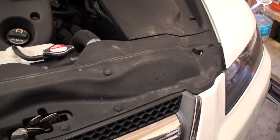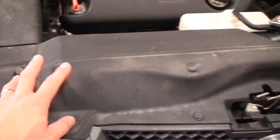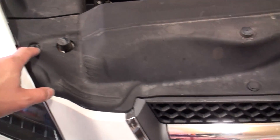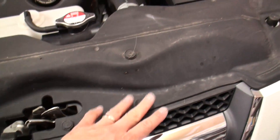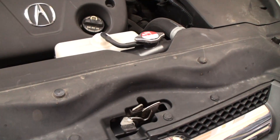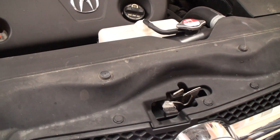Step 2 requires us to remove the upper radiator shroud assembly located here, and this can be done by removing the appropriate poppers located at each mounting point. Now this particular vehicle is a 2008 TL. For the MDX and the ZDX, the procedure is very similar.